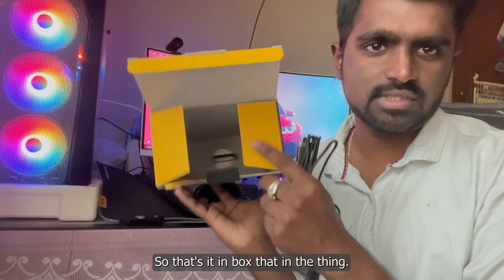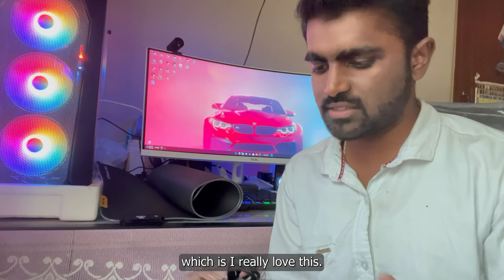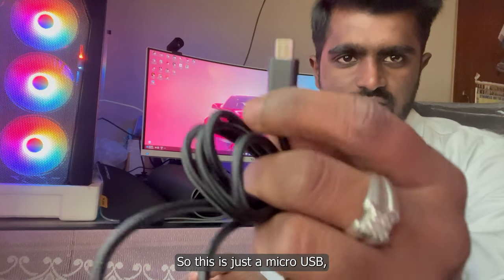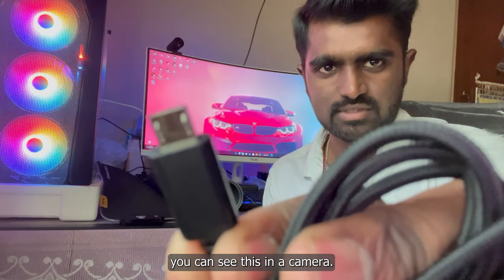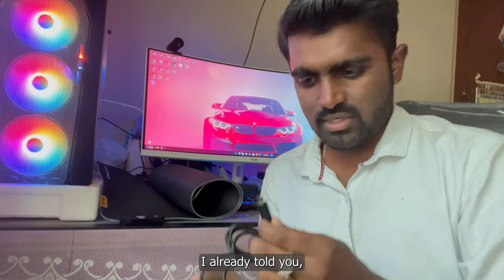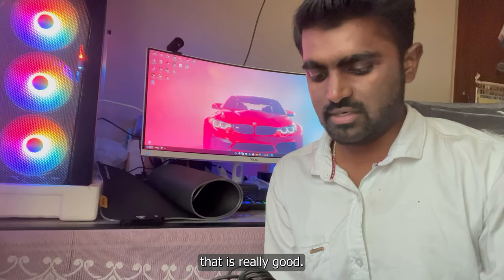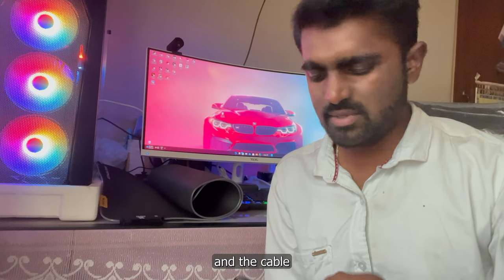That's it in the box — there's nothing else. This cable is a braided cable, which I really love. One negative point of this mat is the cable — it's just micro USB, which is very outdated technology. I can't believe it. Hopefully you can see this on camera. Perhaps if we got a Type-C connector instead, that would be really good.